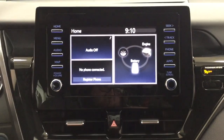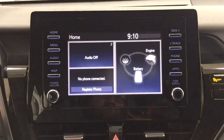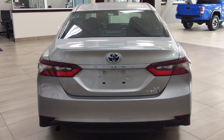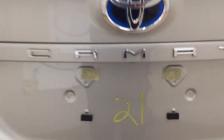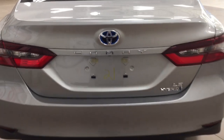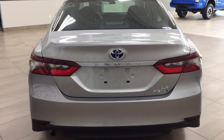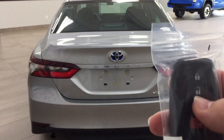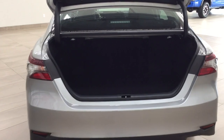Taking a look at the backup camera, you have those nice guiding lines in there, making things much easier when you're backing into a stall. Taking a look just underneath the trunk, you're going to find your backup camera. One of the nice things with the LE model is that it does have the keyless entry system as well as the automatic trunk release. You have your lock, unlock, trunk release, and panic button. If you hold down the trunk release for approximately two seconds, it'll open up for you.